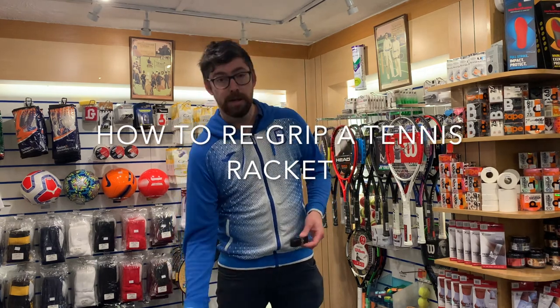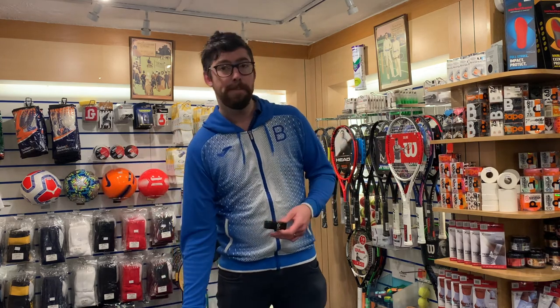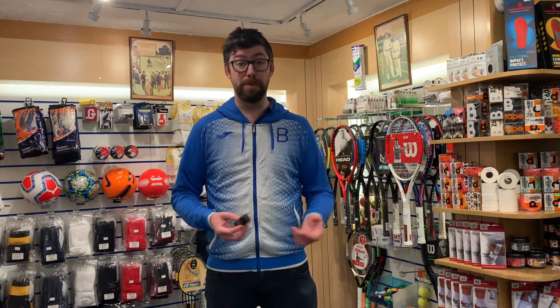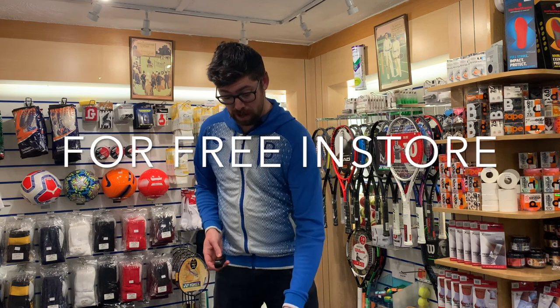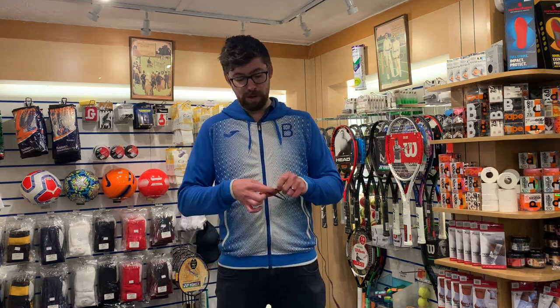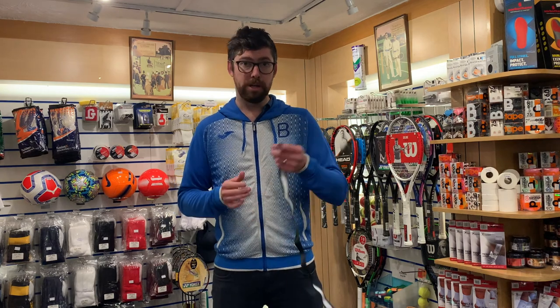Hello and welcome to Blue Blood Two Minute Tips. Today's tip is I'm going to show you how to put a tennis racket grip on a tennis racket. Sounds simple but a lot of people get in a muddle, get stressed out, and end up messing it up and having to buy a new grip. We do re-gripping for free in the shop as long as you buy the grip from us, but for those trying at home I'm going to show you how.